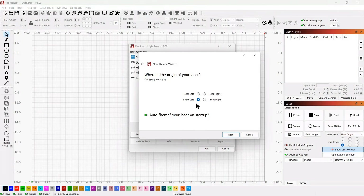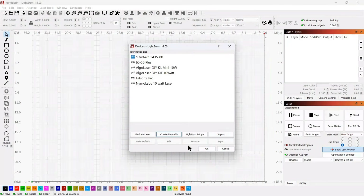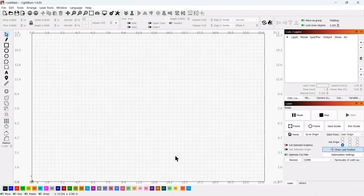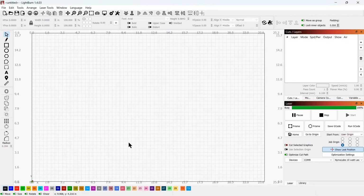We want it to auto home on startup — it doesn't really matter but we'll leave that checked, and put front left because that's where it's going to home to. Click next and then click finish, and now we should be good. I can come over here and change this to Nemo Labs and it should connect if I turn the controller on. Now I can home the machine — it's homing behind me. We got it connected and ready to go.